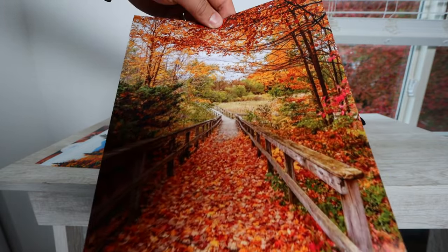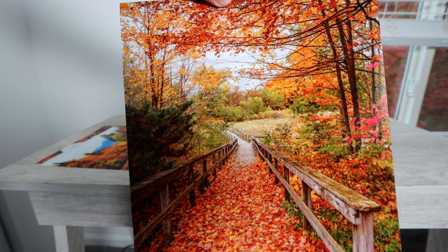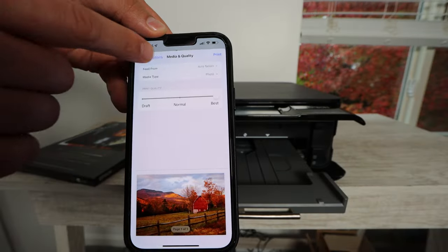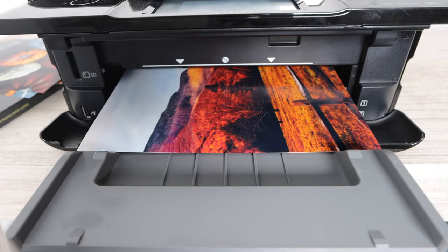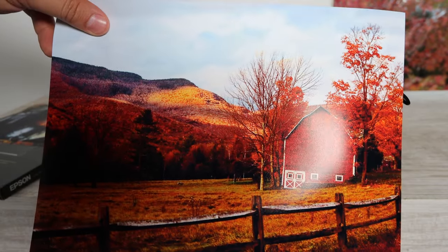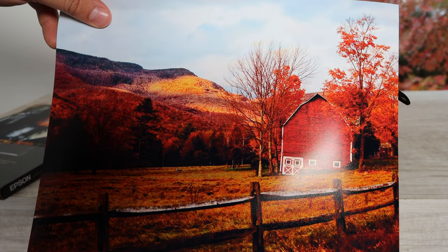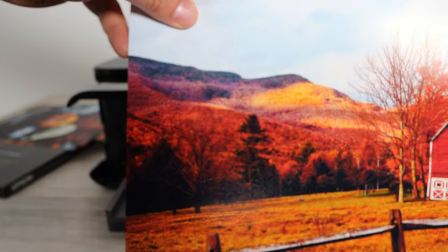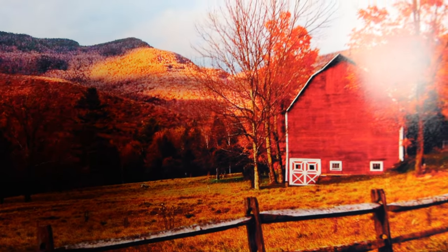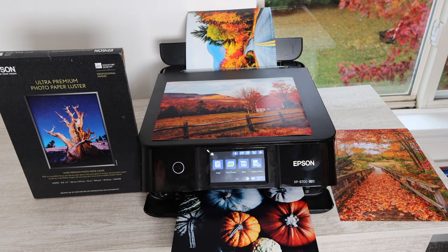I try to print as many photos as possible so you can get a good picture of the quality each printer I review is able to produce. I've almost never run into a printer with horrible print quality — maybe one or two over the course of doing this YouTube channel. Usually printers do a good job if you use the right settings and right photo paper, but some printers are exceptional. This printer falls into that category mainly because it has extra ink cartridges — light cyan and light magenta — which makes a huge difference.